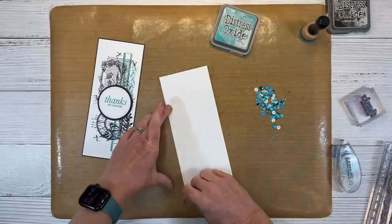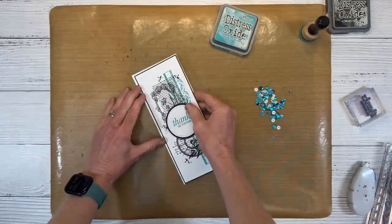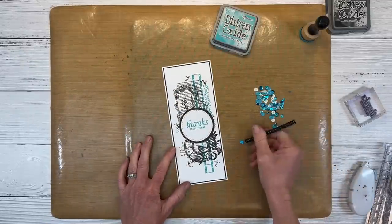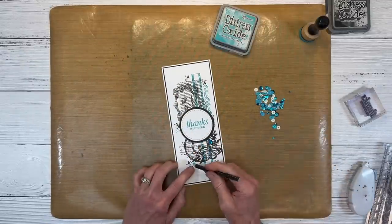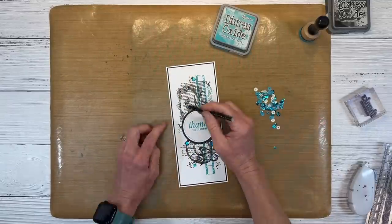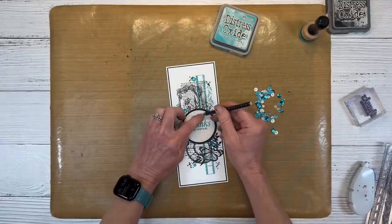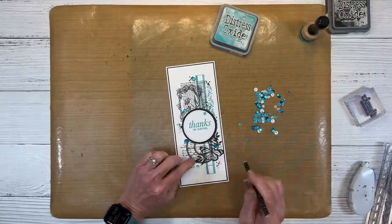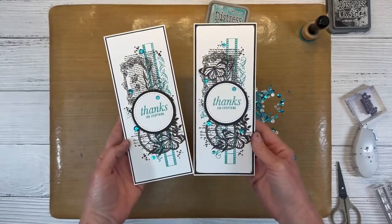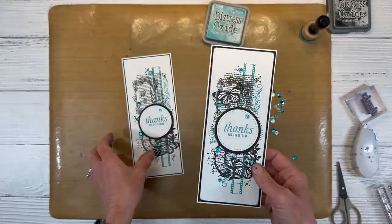I have a slimline base pre-scored — they come in a value pack also. We'll adhere this whole panel to our slimline, so again we have the black and white and this one's a little bit cleaner. Let's put some sequins on here cascading down our stamping. This pickup tool is pretty handy and it lasts a very long time. On my first slimline card I have a second butterfly — I fussy cut that butterfly from the circle image and then just added it up top, and I think I like it better with the second butterfly.